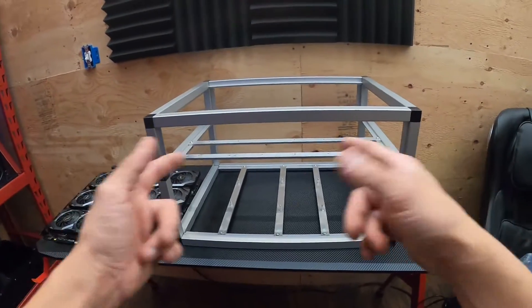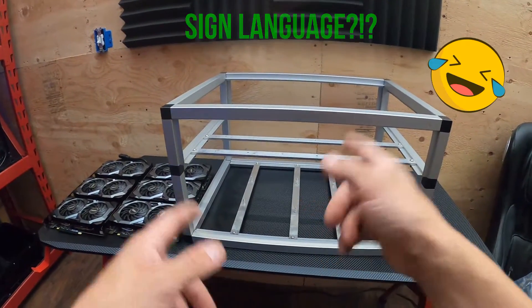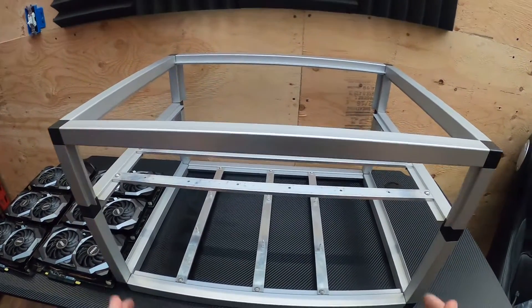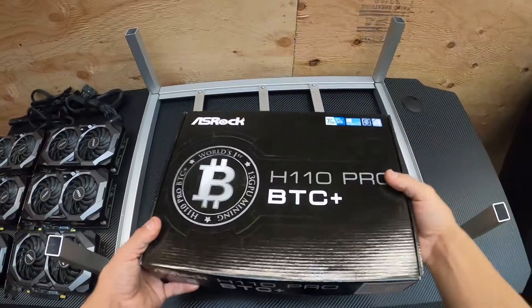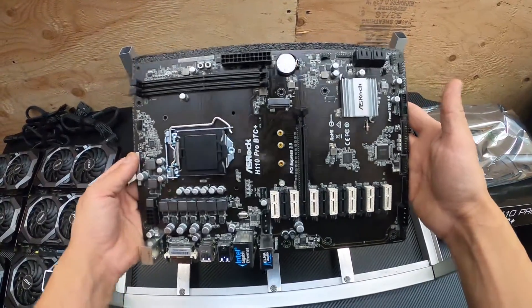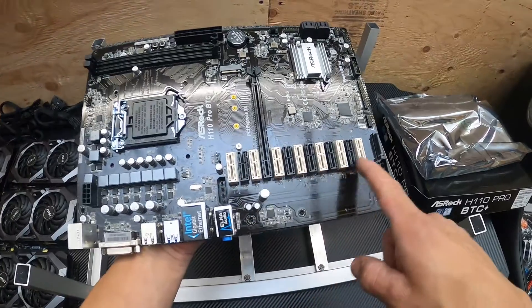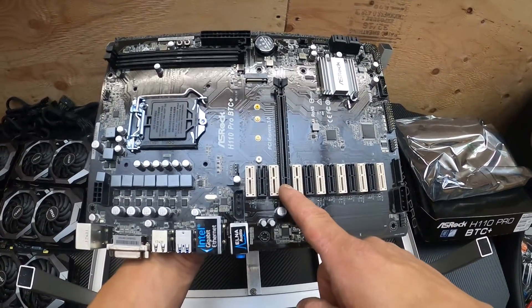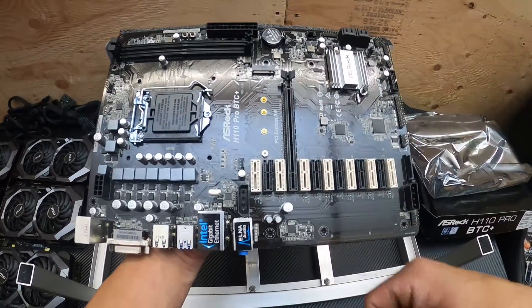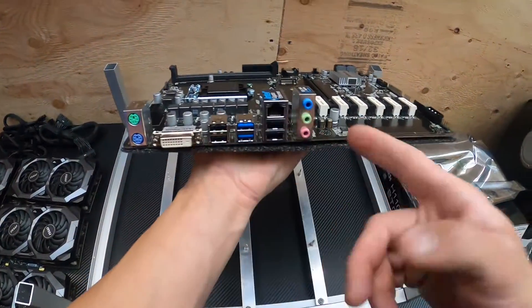Alright, the frame is clean, got all the old PCIe risers out. I'm going to put on the motherboard and stuff first. I'm going to take the top of this off so you all can see how to build a rig from scratch. So this is the motherboard — it's got 13 PCIe slots. You can put a GPU directly on the motherboard if you'd like. Here's the M.2 spot for the SSD, and that's where your CPU goes, with all your connections.